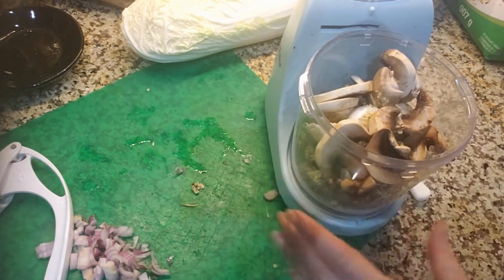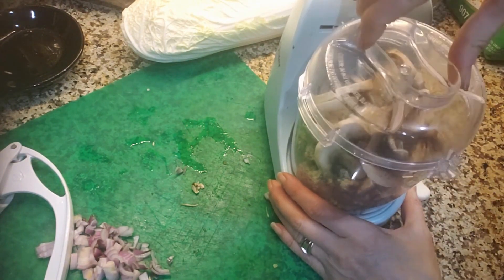In a food processor, add walnuts, hemp seeds, and chopped mushrooms, and process until fine.